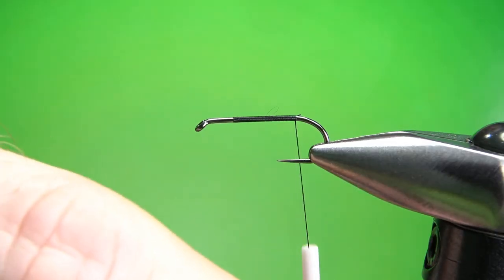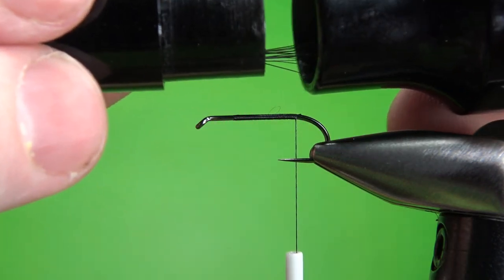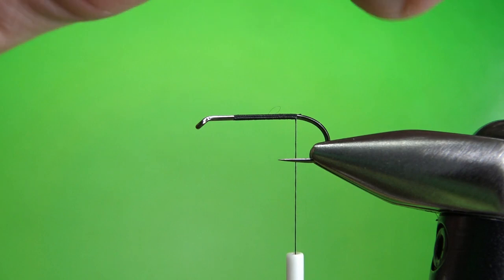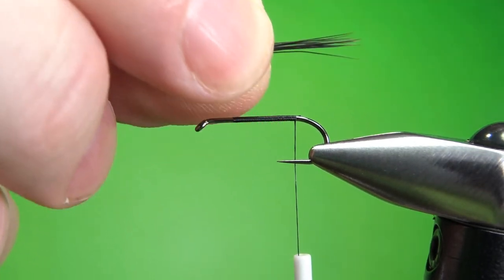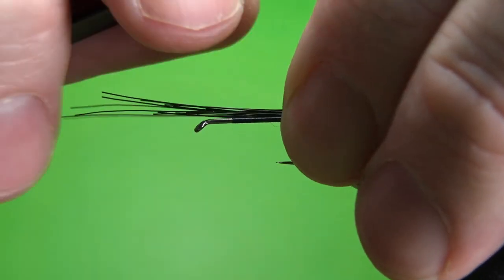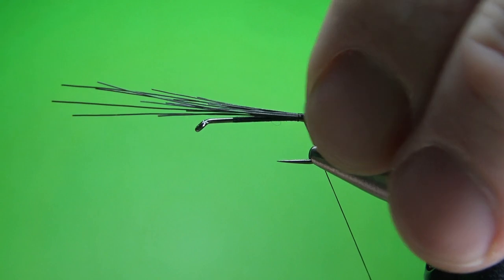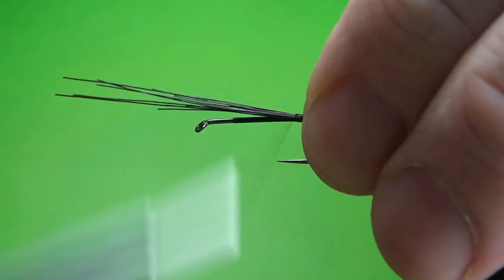Now the javelina or wild boar for the tail calls for three fibers, but I think three was just not enough. So I'm going to put about 10 or so in my stacker right here and see how this turns out — I think this is going to be just a little bit better. Now if you don't have wild boar or javelina, just use bucktail, or maybe moose would be good. So I'm just going to catch these in right here, a couple turns, and take a look at them.